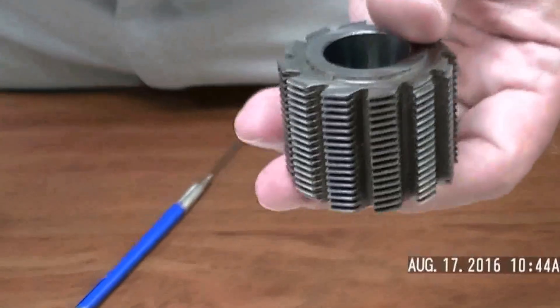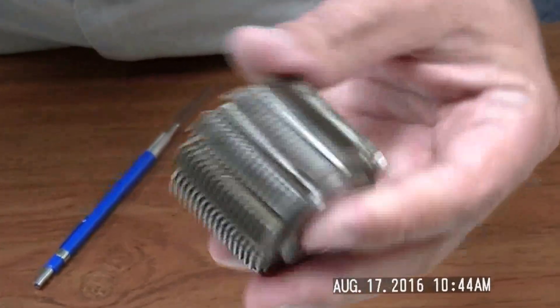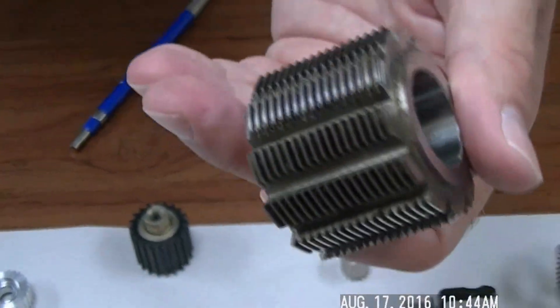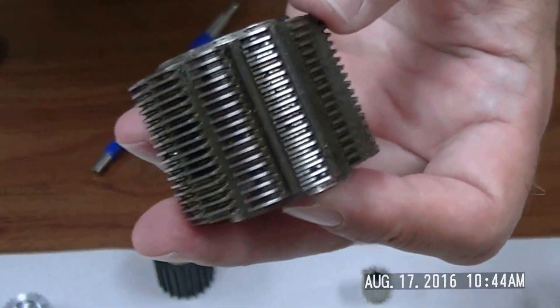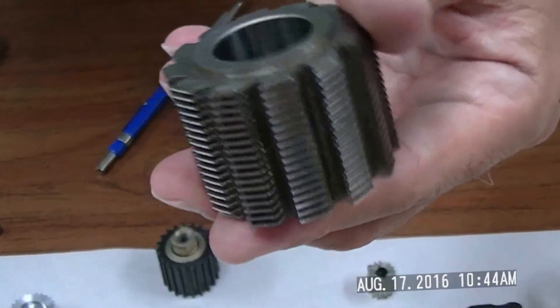This has been around for many, many decades. This actual hub itself is, I'm going to say, close to 75 years old, and it still works today. So this idea is tried and true.